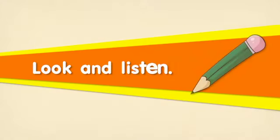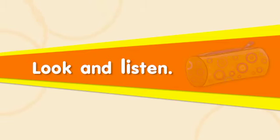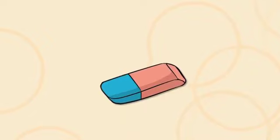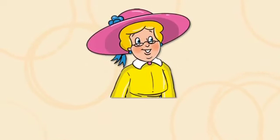Look and listen. Is it a rubber? Yes, it is. Is she Daisy? No, she isn't.